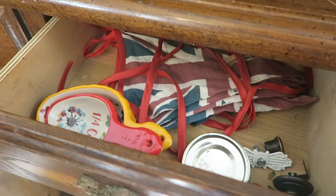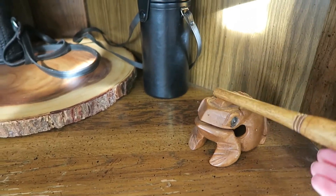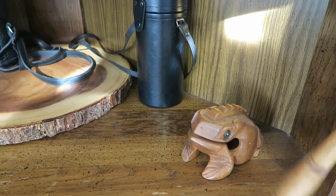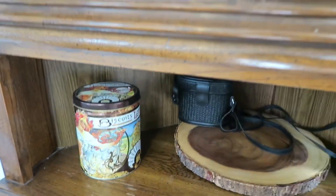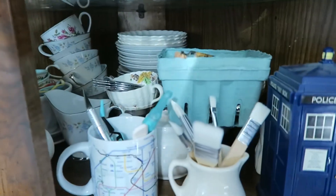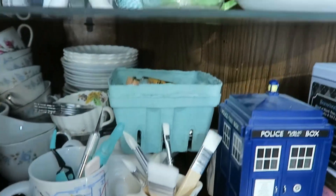This drawer has stuff I don't mind Davey kind of pulling down to play with. I bought this little frog in Mexico — it's supposed to be a musical instrument but I don't really have the knack for it. My Alphonse Mucha biscuit tin. Moving up here I have my breakables: some different teacups if I ever want to have a tea party. And then some exacto knives and stuff I want out of Davey's reach.